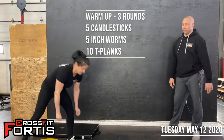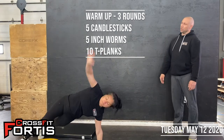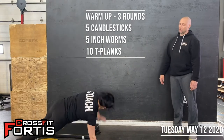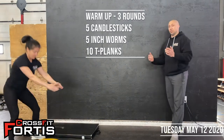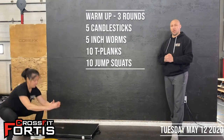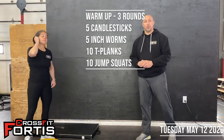From there, you're going to go into ten T-planks. Get into a push-up position, then rotate your body one way and then the other — that would be one rep. And then into ten jumping squats. Work on getting full depth in your squat and jumping as high as you can, getting the explosiveness of your hips to work for you.